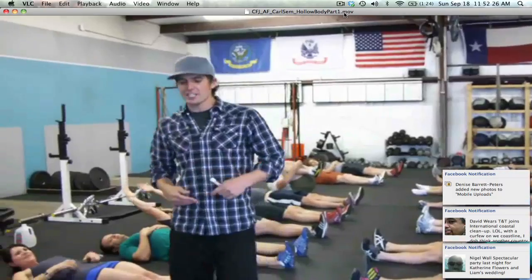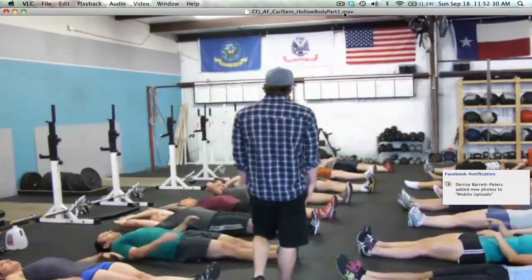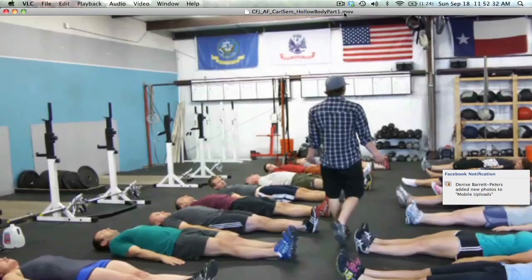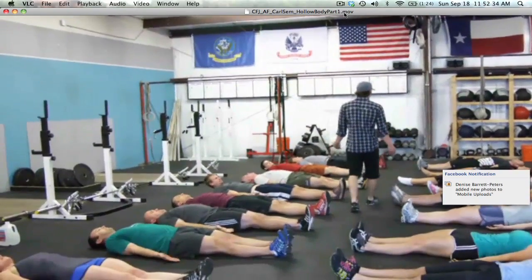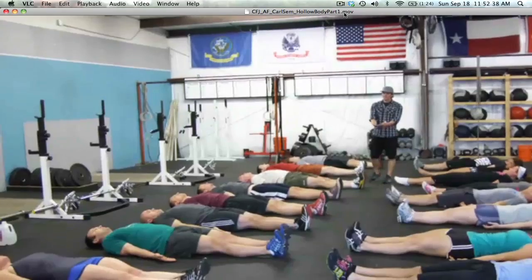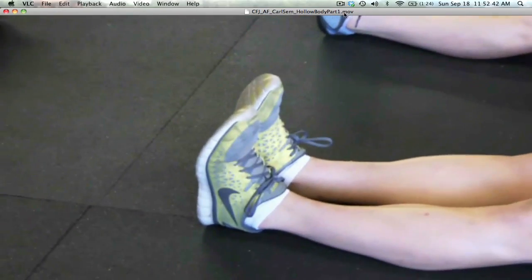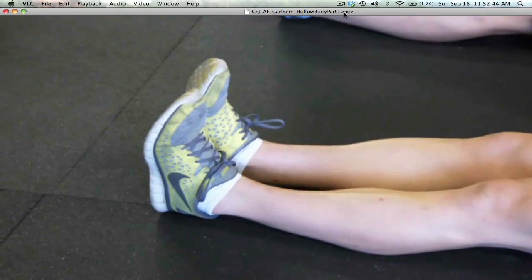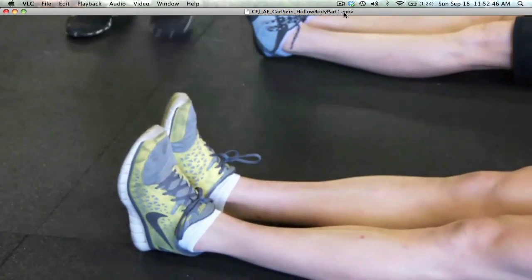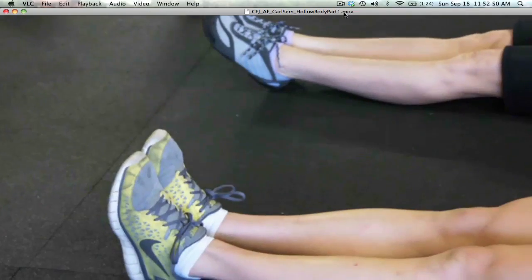Feet together, legs straight, arms right next to your side, palms facing up. Start squeezing your heels together — automatically people want to start pointing their toes. Can you squeeze your big toes together? So heels and big toes together, now go ahead and point your toes.